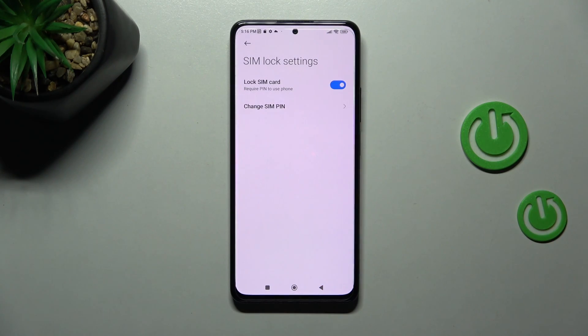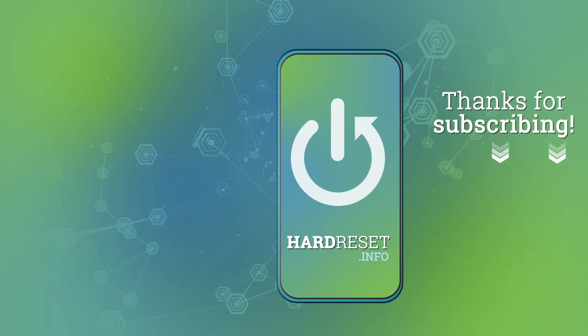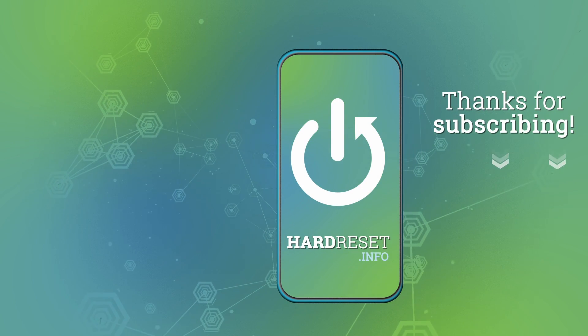And that's it! Thank you for watching — leave a thumbs up and subscribe to our channel! See you next time!